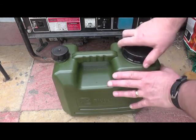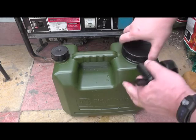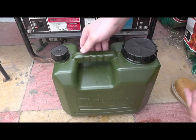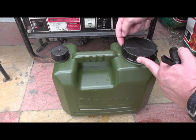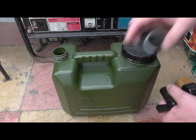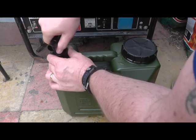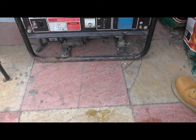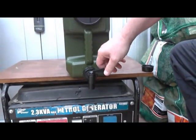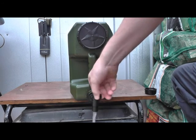Right then, containers are full of water. Unscrew the lid — top tip: when it's full and on its end you'll see the water is all the way to the top, so if you crack this when it's full the water will come out of here, so be careful on that one. Put that somewhere safe, put that on there — and there you go, you've got a tap to control the water.